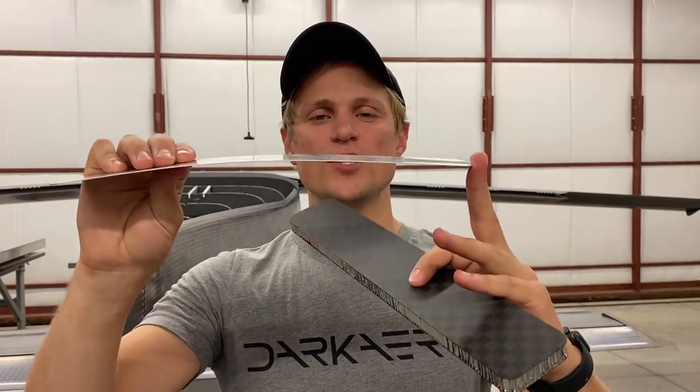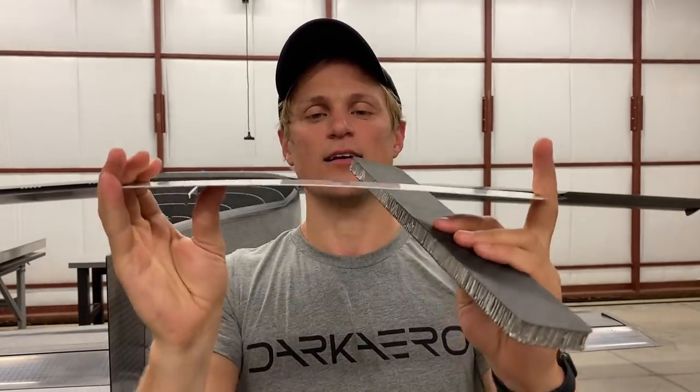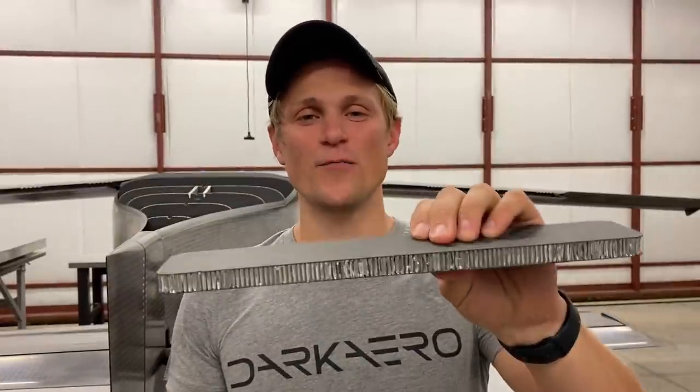Just for comparison's sake, I have a section of aluminum here. This is 32 thousandths of an inch thick and it's the same weight and same area as my original sample, but again incredibly flexible compared to the really stiff carbon fiber panel.